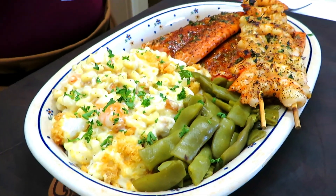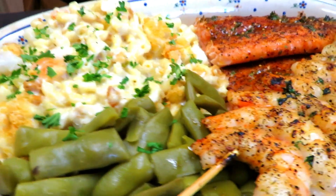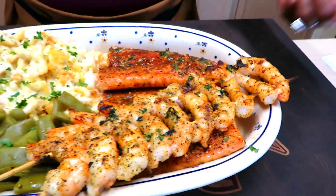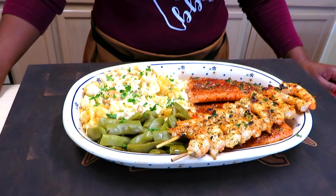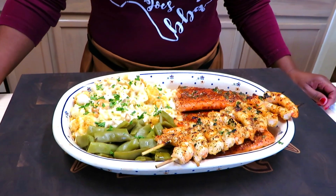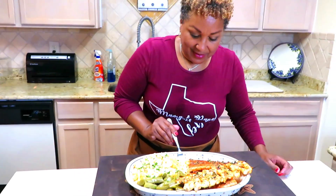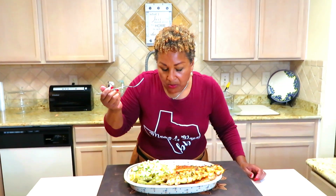Seafood mac and cheese with the shrimp, lump crab, and scallops. CJ garnished some shrimp. And to finish it off, of course we need to be healthy with all of this — green beans. I can't wait to taste it. Mac and cheese.